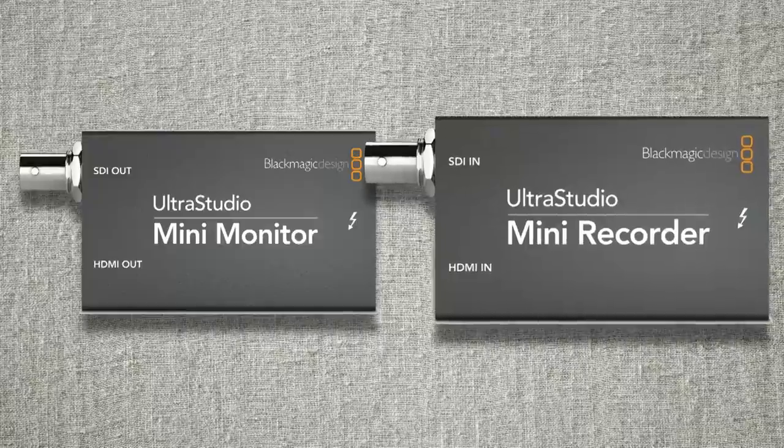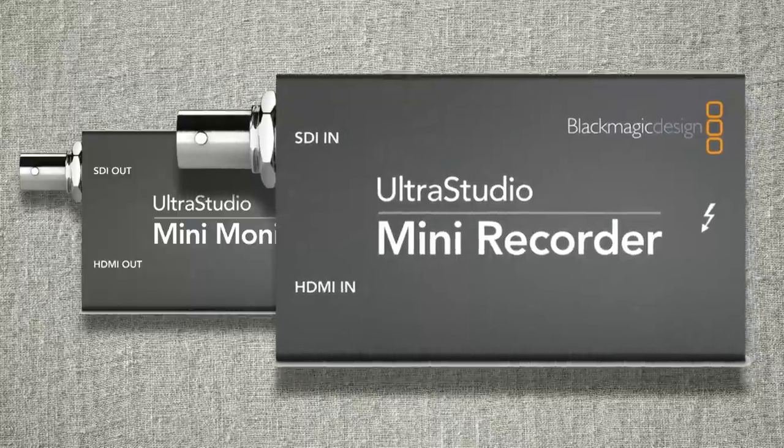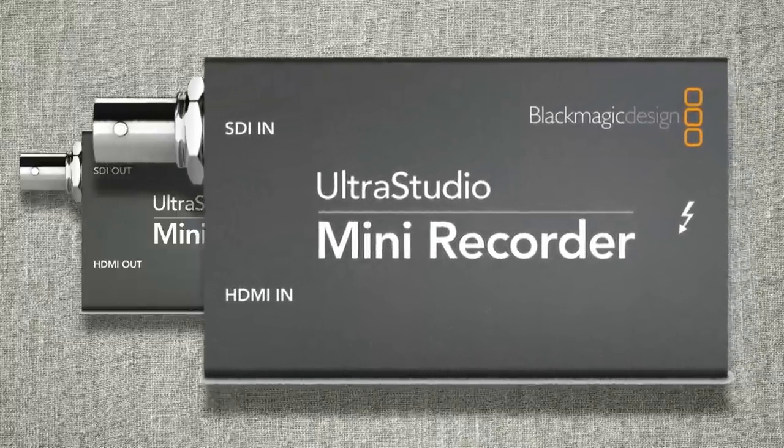So there you have it — the UltraStudio Mini Recorder from Blackmagic. This is an excellent capture device and an excellent streaming device with the right software. Highly recommended, and it's half the price of the Intensity Extreme. If you don't need what the Intensity Extreme has, this is pretty much the same product with fewer inputs and outputs. Just make sure when shopping that you are buying the recorder and not the monitor — there's a monitor device that does output only and looks identical to this, so make sure you get the right one.